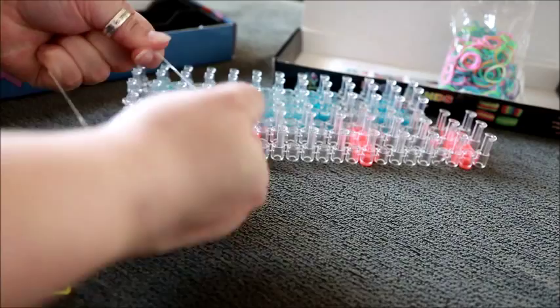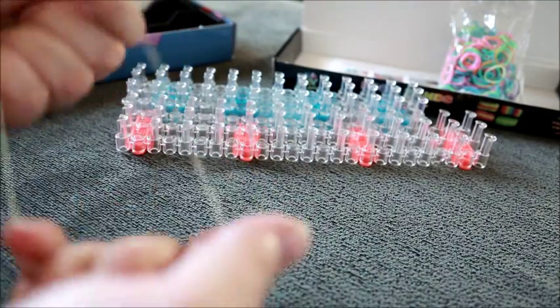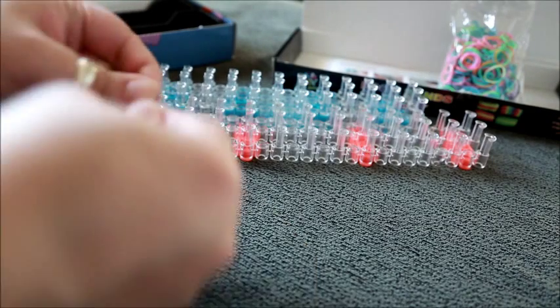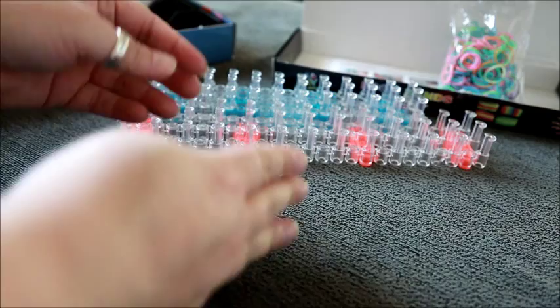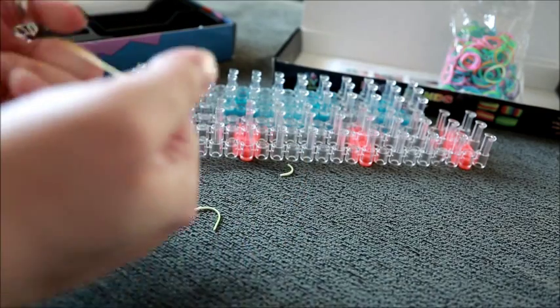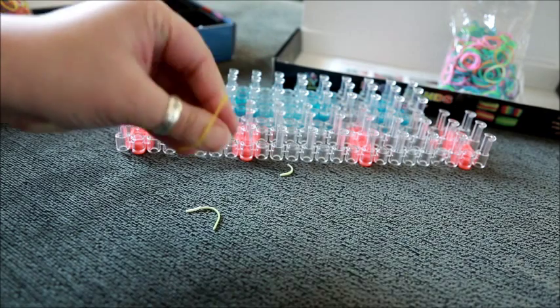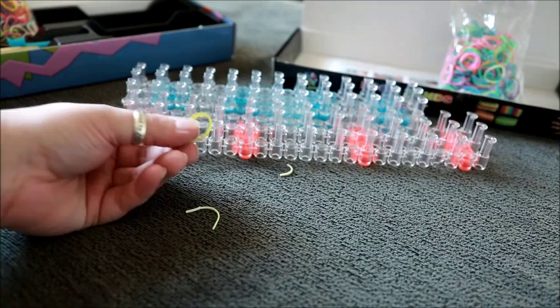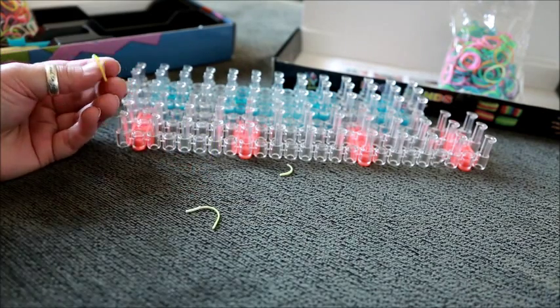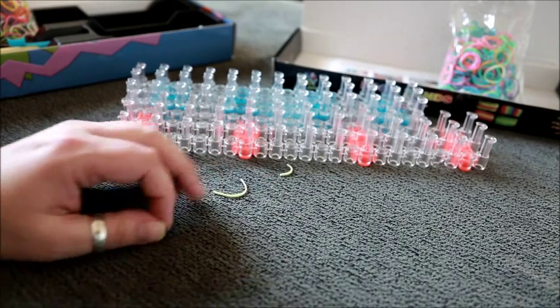The cheap bands are quite stretchy but they don't feel of particularly great quality and they're very easy to snap. The Rainbow Loom ones are not as stretchy, but they are a lot stronger. You also have much more choice of colour and style — these are the jelly ones, they're not opaque like the cheap ones are.